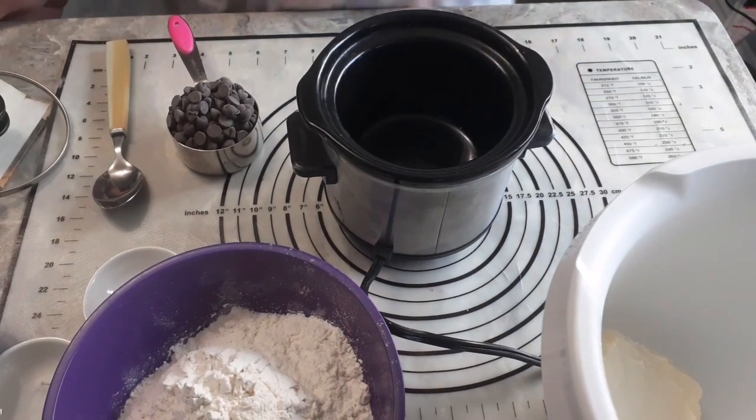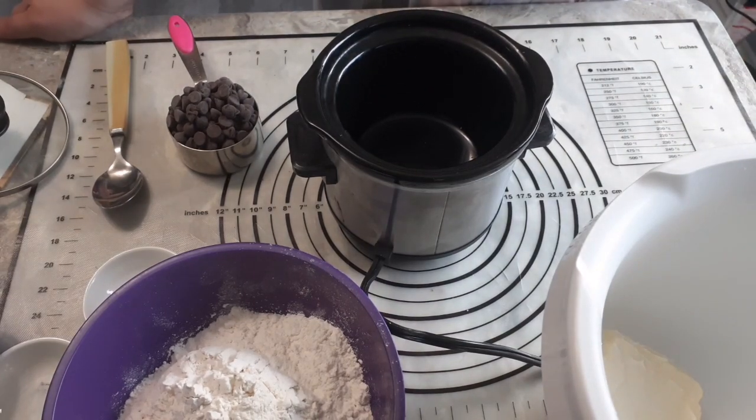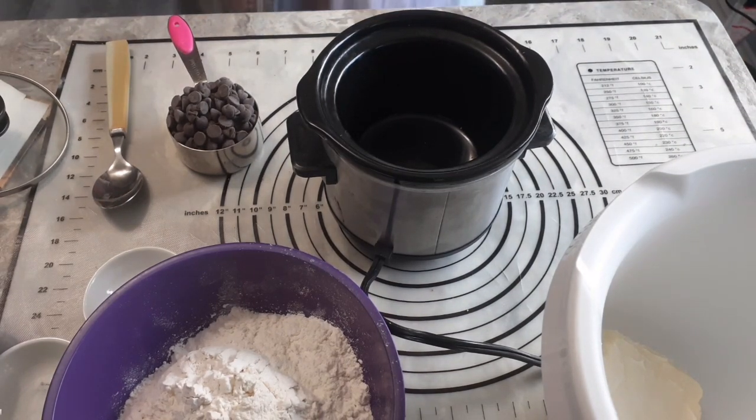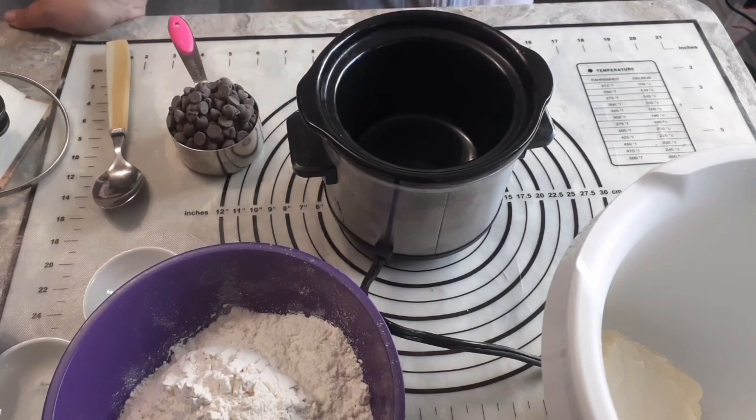Welcome back to Anderson Acres. We are in the kitchen again today and it's time to make chocolate cake. A surprising number of people have asked, so let's make chocolate cake.